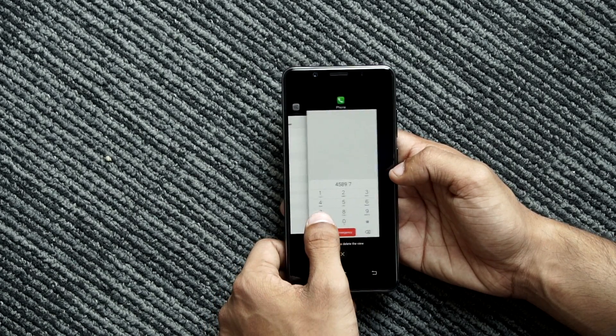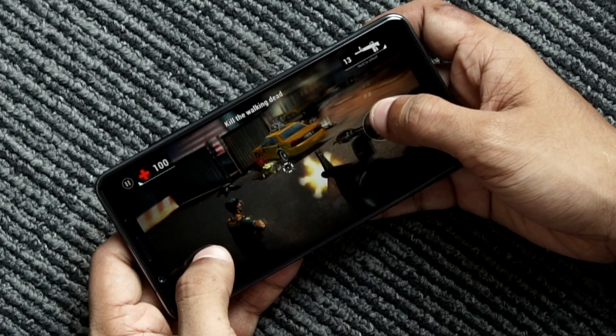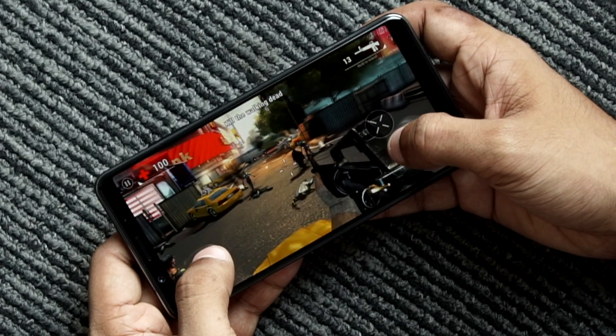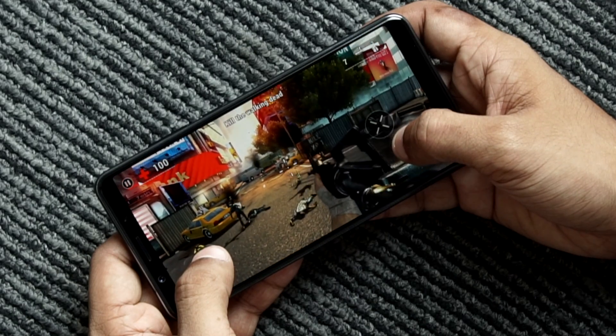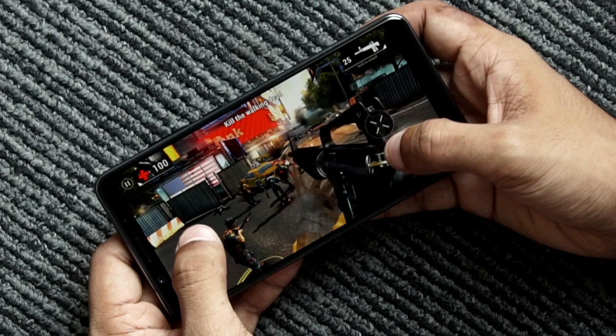Having said that, the device managed to run fairly smooth in my usage, and unless you're doing some intensive gaming, the smartphone won't slow you down. My only gripe is that in the longer run, a faster processor would have helped the smartphone age better. The Vivo V7 Plus also comes with a rear-mounted fingerprint sensor which works great and has been positioned really well — it is extremely snappy.